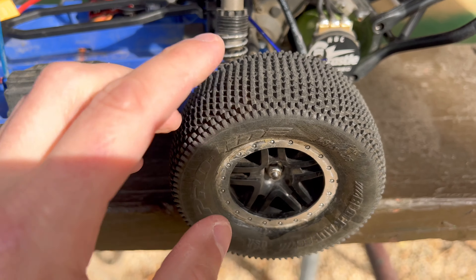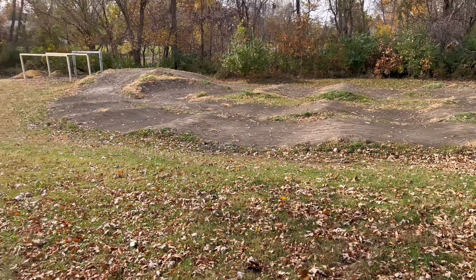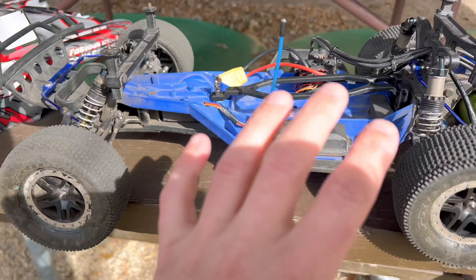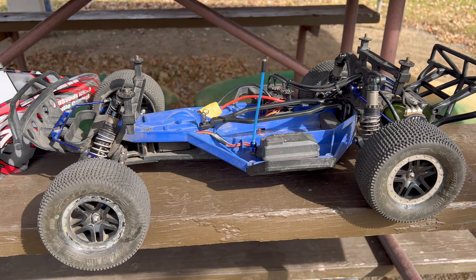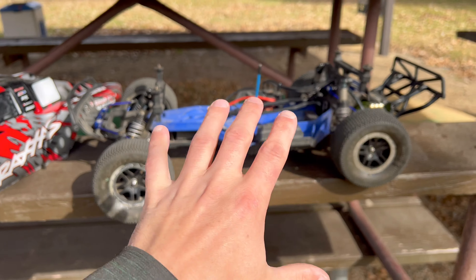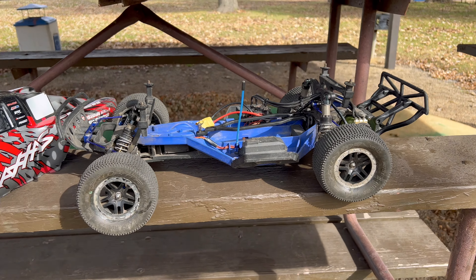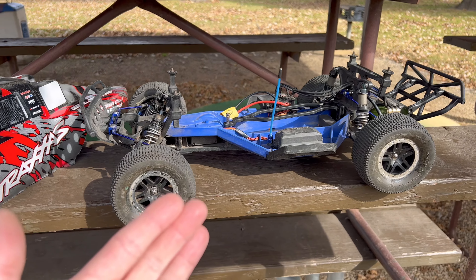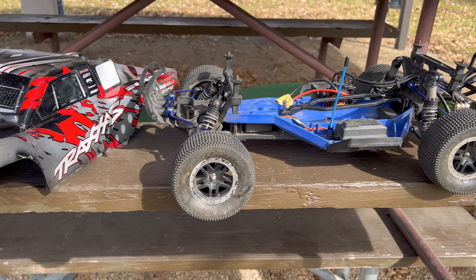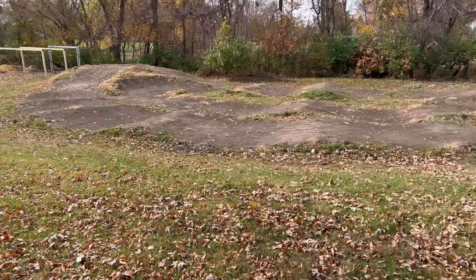We do have the proper tires on it today — the Pro-Line Blockades — because we're actually at my local RC track. For the RC track, these are a good set of tires to run and should hopefully grip up pretty well. This has quite a few upgrades. If you haven't checked out the whole Cheapest Traxxas Slash playlist, I basically started out with the cheapest ready-to-run model you could buy — bone stock brushless for $189.95 — and built it into the brushless monster it is. I highly recommend checking out the whole playlist. I'll put a card in the corner.